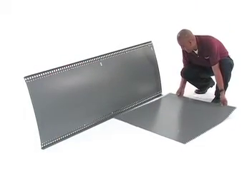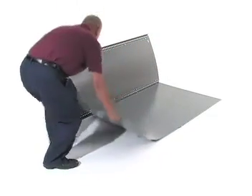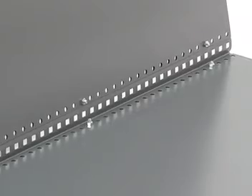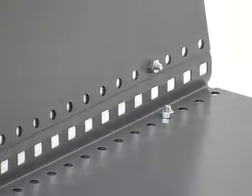Lay the unit back on a flat surface and bolt the rear panel using one-quarter by five-eighths nuts and bolts spaced 16 or 17 inches apart, like we did with the side panels. Once again, leave the top three holes empty to allow for the top shelf.